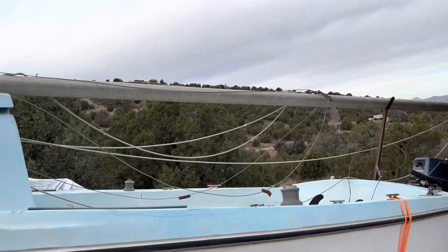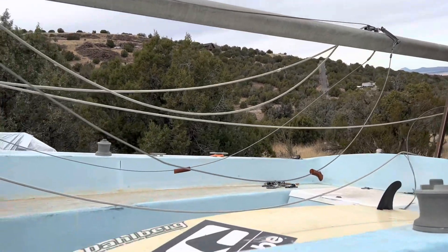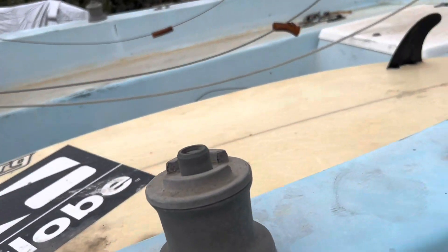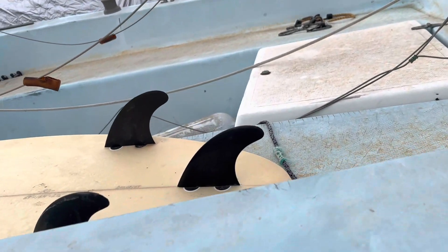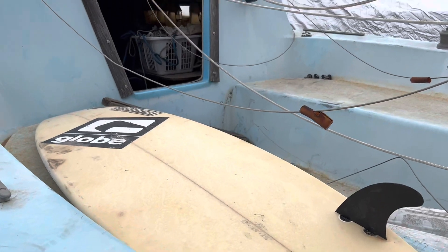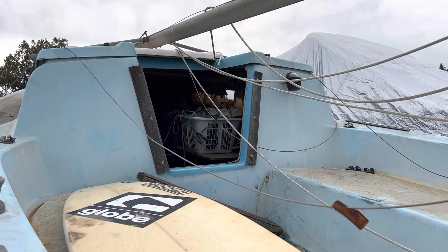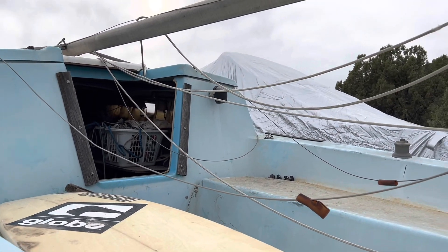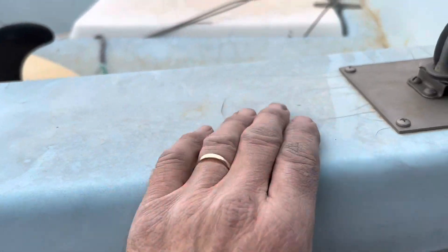Apparently the mast and rigging are all connected — it sailed probably 10 to 15 years ago. It even comes with a surfboard, though I'm not sure what I'll do with that since I don't live near the ocean. It's got a little cabin with a sink, fridge, table, and v-berth.